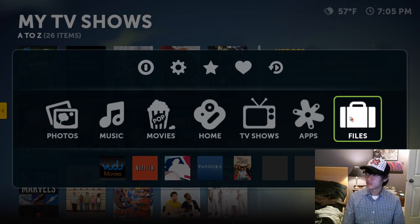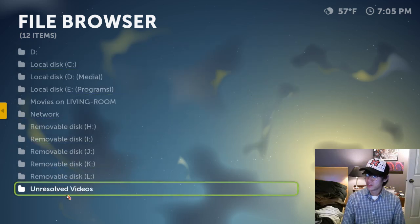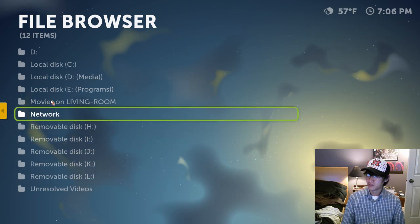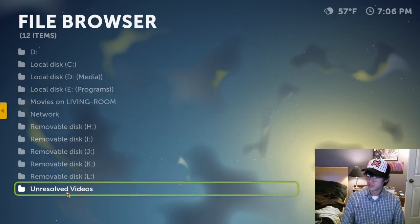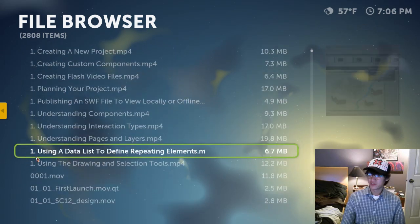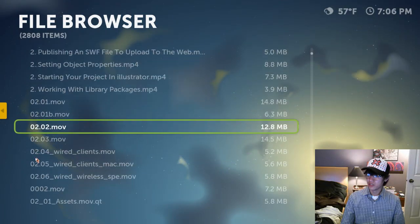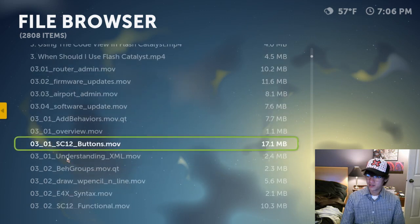I'll get into Files, because that's related to what we're looking at. Here are some of the unresolved videos — these are all the drives on my computer, my network, and the other networked computers. Under unresolved videos, this is basically what Boxee could not find — a lot of these are video tutorials, structured in a different way or numbered in a funky way, so Boxee just couldn't find them.